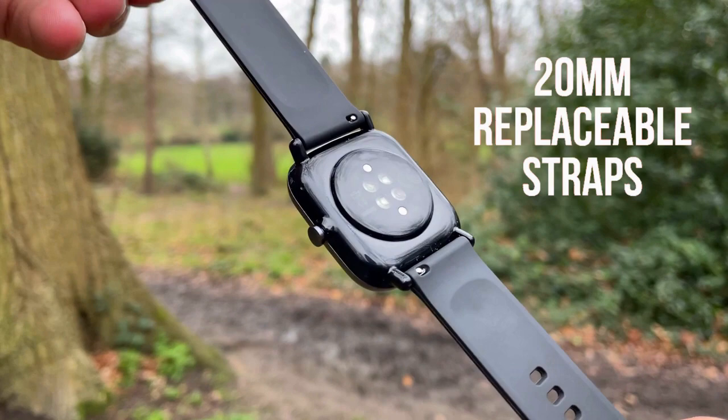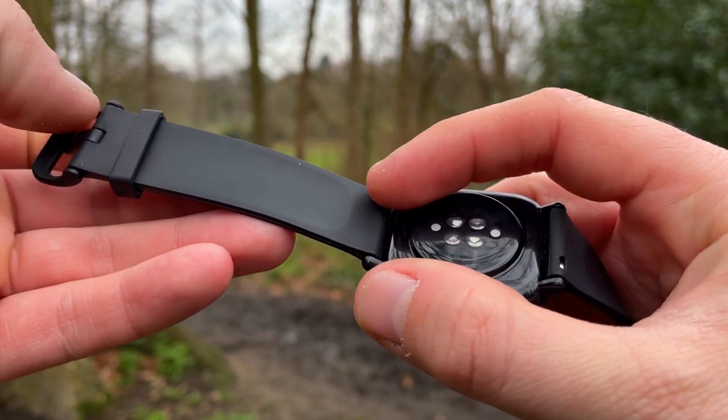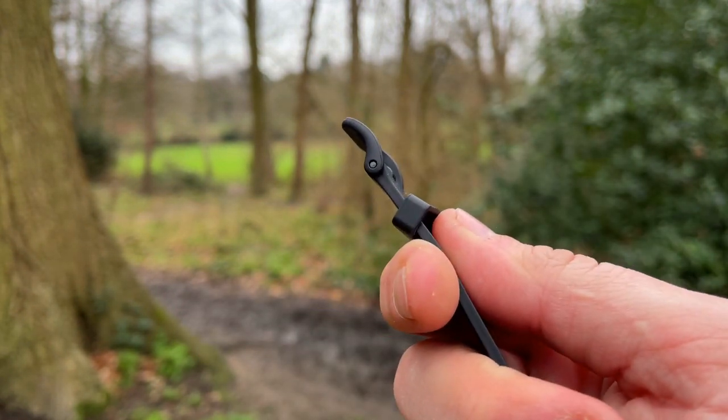Looking at the clasp, both watches use the classic watch-type clasp, but the Mini's clasp is plastic while the 2e has a metal clasp. Now it's time to talk about the display on these two watches.